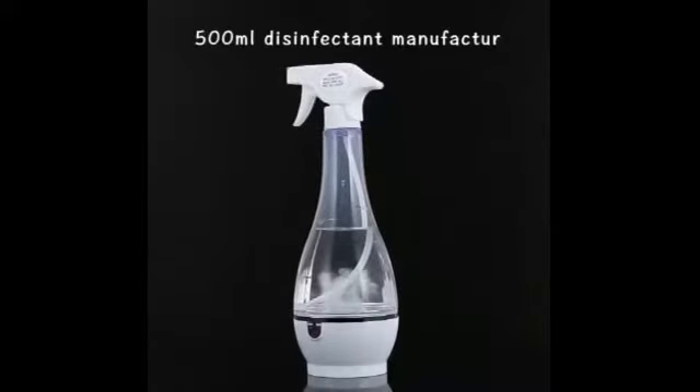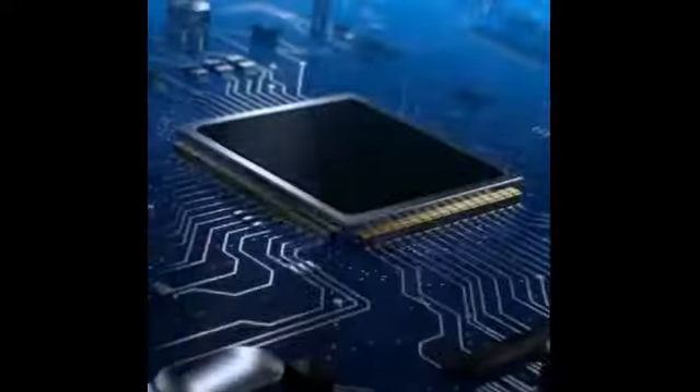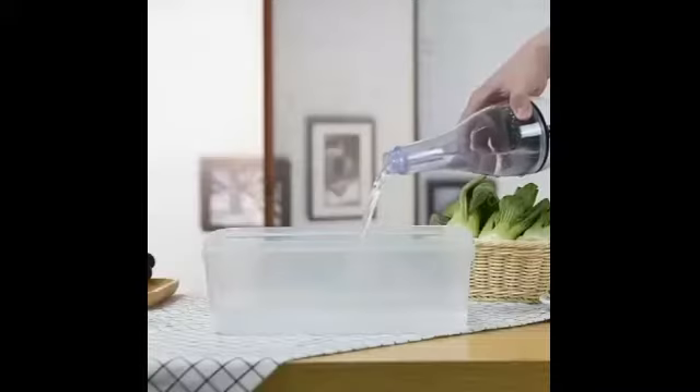The sodium hypochlorite is designed to handle 500 milliliters of bacteria invading your home. It is controlled by an electrolytic microcomputer using tap water and table salt in two modes: low concentration for 5 minutes and high concentration for 10 minutes.